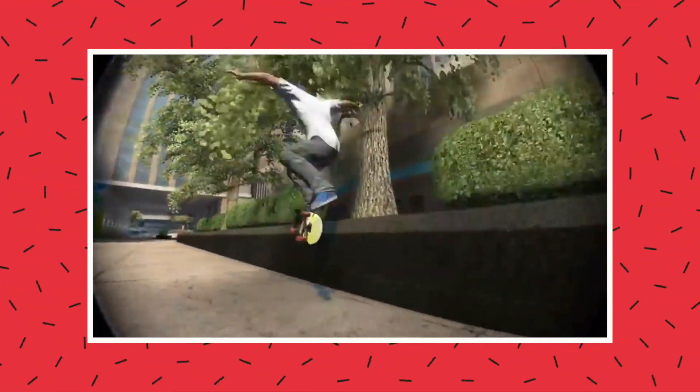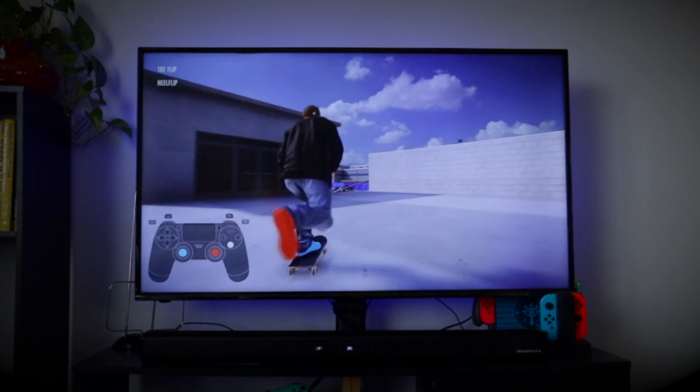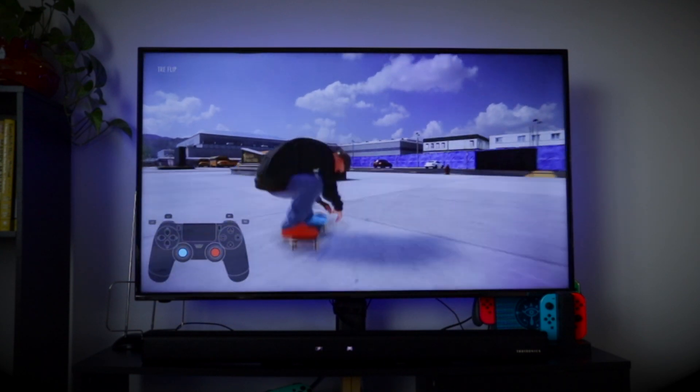Nothing can beat real skateboarding, but luckily the scientists of the world have come together and figured out a way for us to skate in the digital space — I'm talking skateboarding video games. The more realistic skateboarding games like Skate or Skater XL are my preferred skateboarding games to play during the wintertime. These realistic skateboarding games can give you that feeling of landing that perfect trick or doing that perfect line, and being able to skate that same spot over and over again really tricks your mind into that process you go through when you're skateboarding out in the real world.